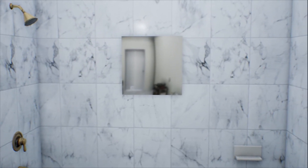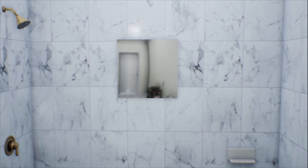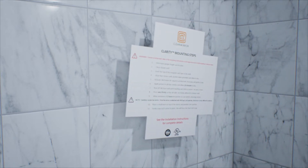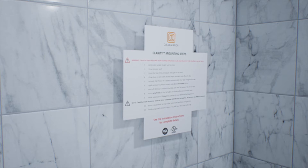The fastener that holds the mirror to your shower wall is very strong. Carefully consider the best mounting location, as you will not be able to remove or adjust it easily. Determine the Clarity height from the finished shower floor. We suggest setting the top of the mirror at the height of the tallest user.